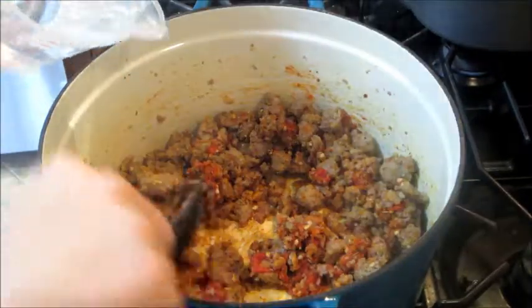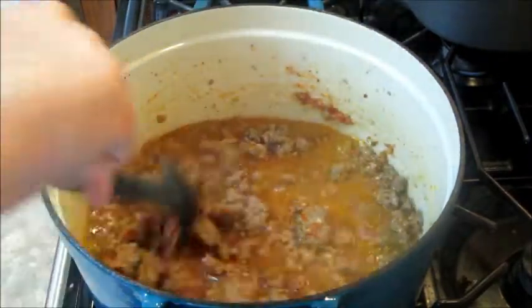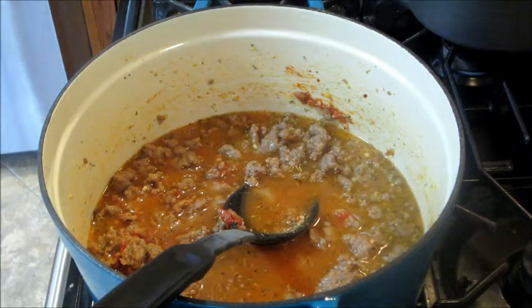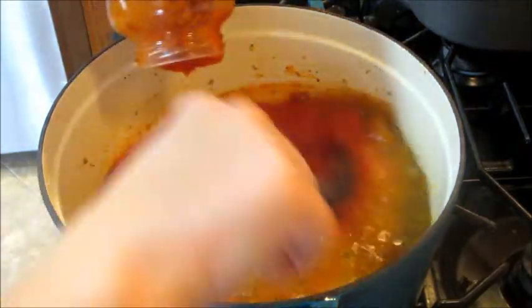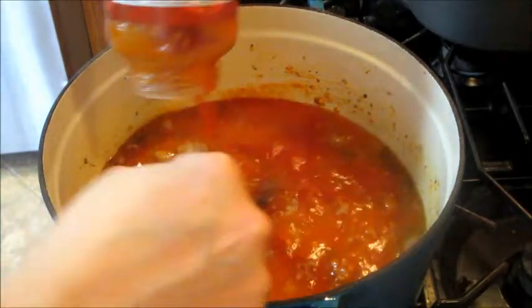Next I'm adding in a couple cups of water, and then a jar of marinara sauce. In hindsight, I should have dumped in the marinara sauce and then put the water in the jar to get the remainder of the sauce out, but sometimes you don't think of things until after you've already done them.